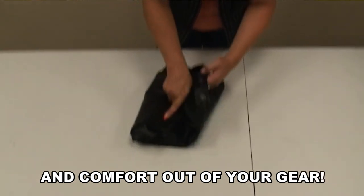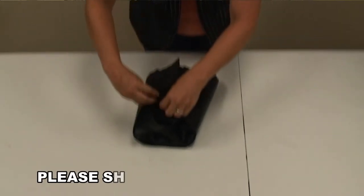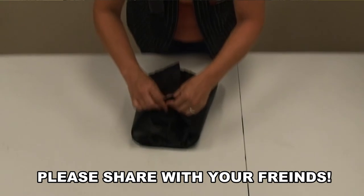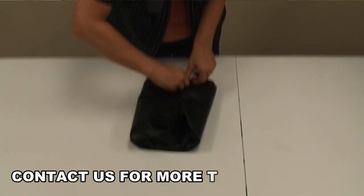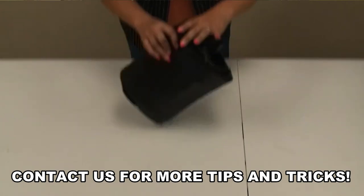The third step is to take half your chaps, fold them this way, half your chaps, fold them this way, tuck it underneath, and all you're going to do is put snap to snap. And your chaps are ready to go for traveling.